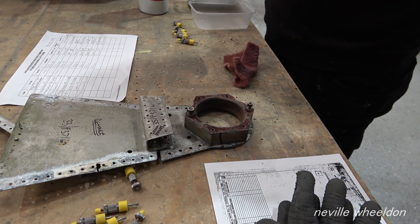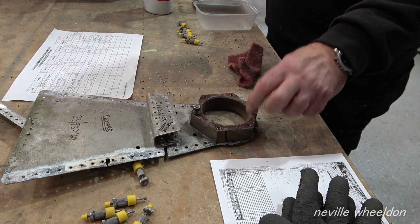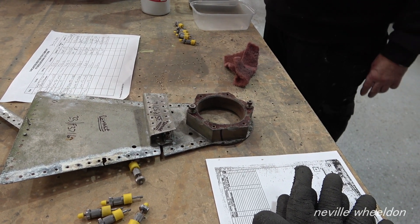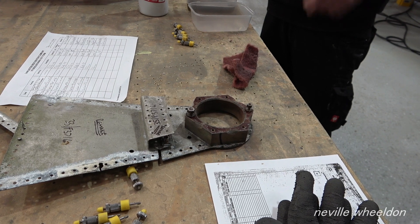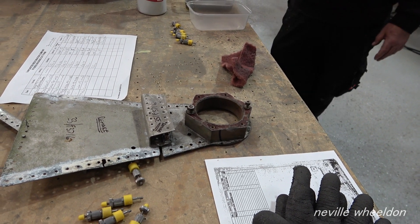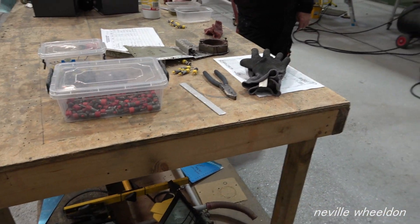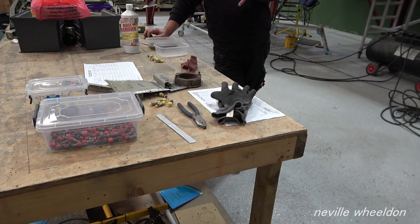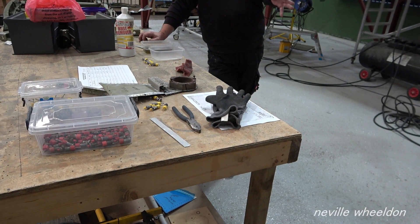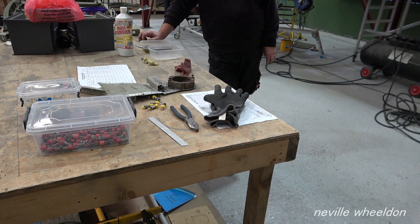Nasty stuff though - highly carcinogenic. It's the fibres and the resin. What it is, is layers of material and then it's all resined up and heat bonded - that's what makes it like a rock. But the stuff is highly carcinogenic. You get it on your lungs and it gives you lung cancer.